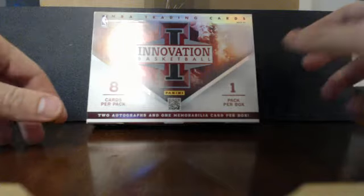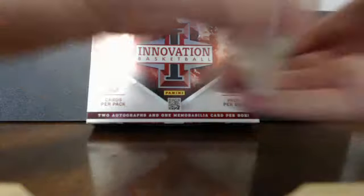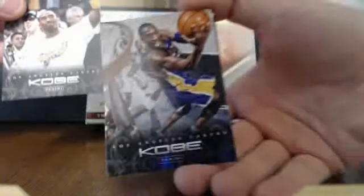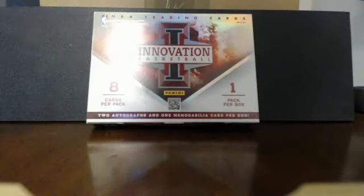Here is the Panini Kobe pack, already opened. I've got a Kobe with the championship shirt, another regular Kobe, another Kobe, and a Kobe All-Star card. They're all just regular base cards, but they look pretty cool.